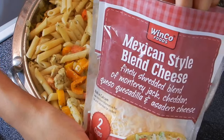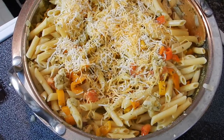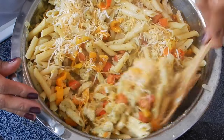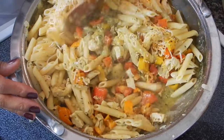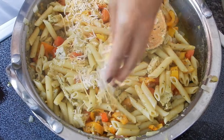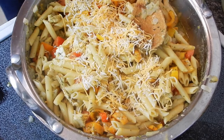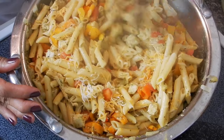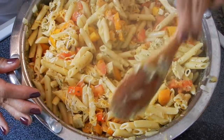I'm going to throw in some cheddar cheese, but you can use parmesan — that would be really good in this — but this is all I had on hand and I'm a firm believer in just using what you have. You can never have too much cheese, so I'm throwing in just a little bit more. I tasted it and ended up adding a little bit of garlic salt and some more garlic powder.